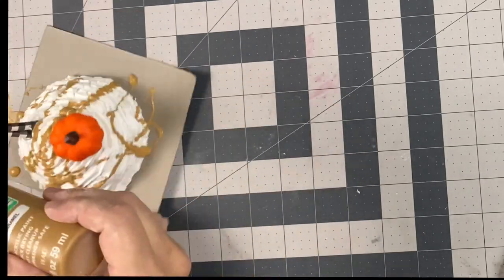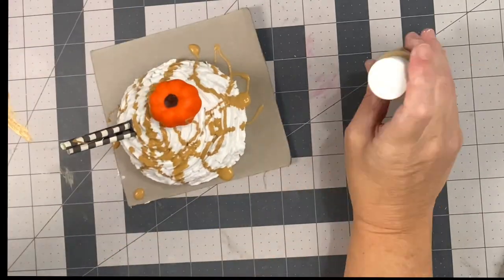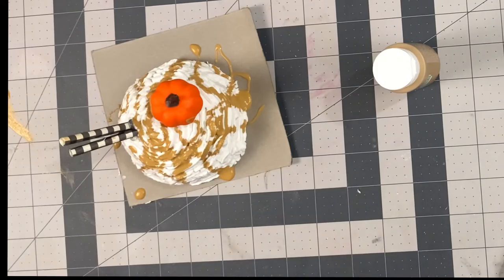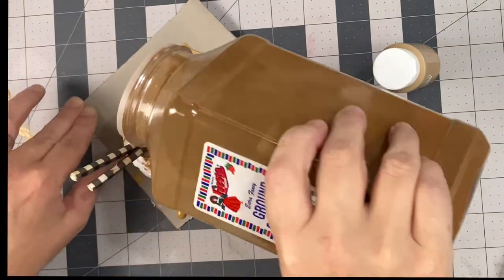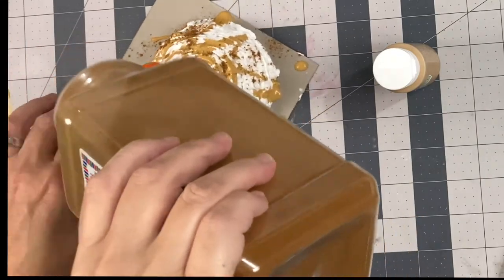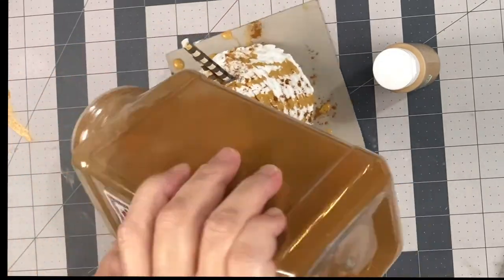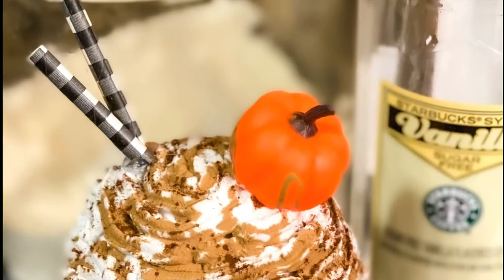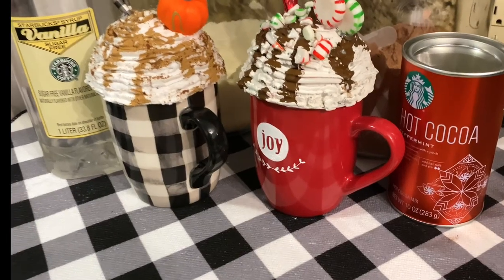I would recommend doing the caramel drizzle before the other embellishments — I made the mistake of putting the embellishments on first. Then I topped it with some real cinnamon just to give it that cinnamon look, which makes it look like a really fun fall drink. You're going to want to let it dry overnight and probably add a little bit of triple clear or some sort of polycrylic.